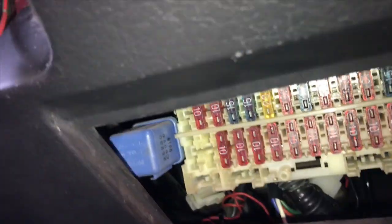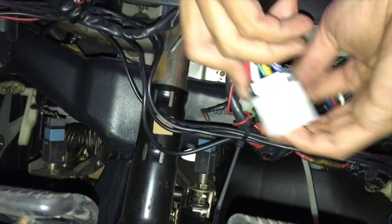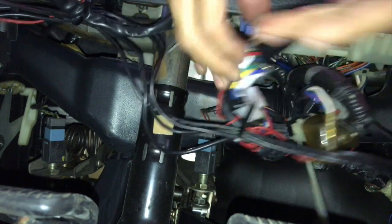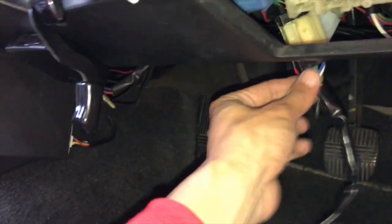So I unplugged it right here. If you notice, this right here is going to accept the male side of the harness. The male side is in, and then the female side of the HKS harness will go here. I'm going to button this all up, clean this up right now, get the dash back together, and I'll show you the rest of the install.